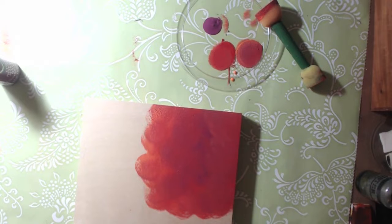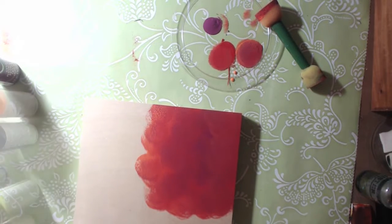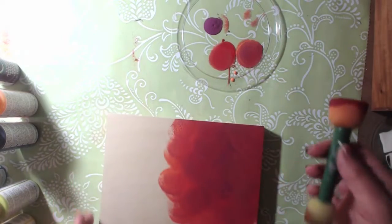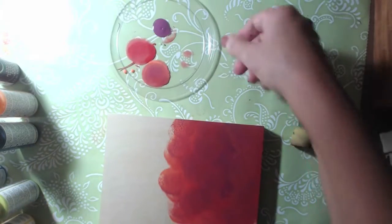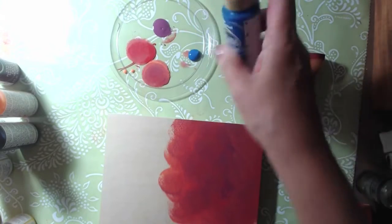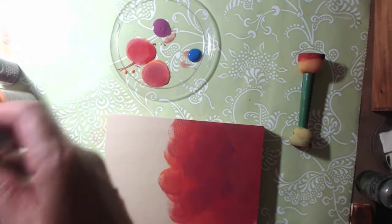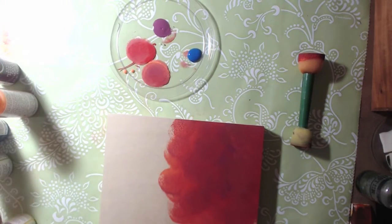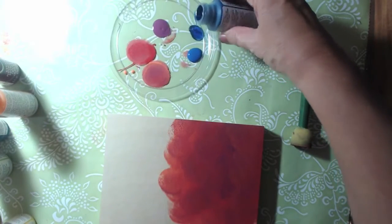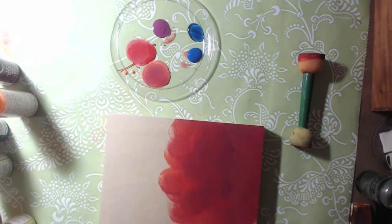Let's pick on the other side and see what color we want to put there. Let's put some blue - this is True Blue, I'm shaking it out. And this is Uniform Blue. You've really got to shake these up well.